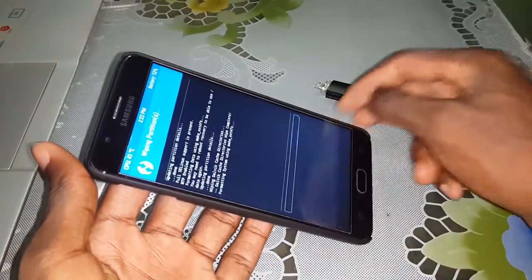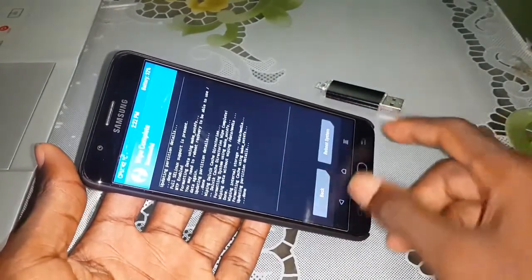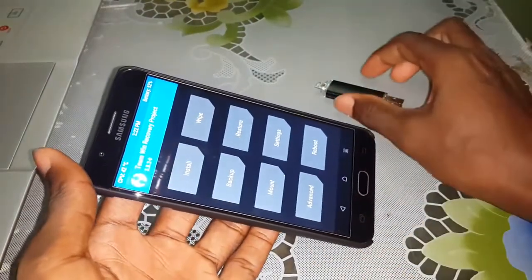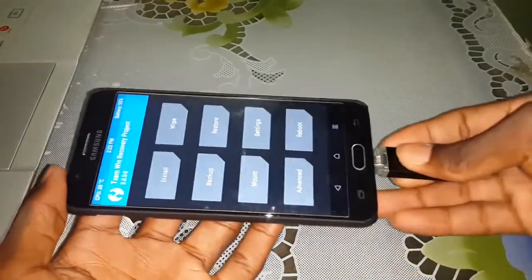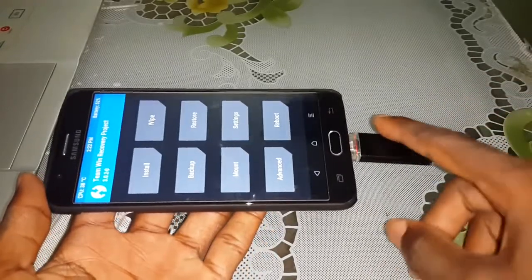Do this and wait a few minutes. Now you are ready to install this new home. Connect your USB OTG right now — the one where you have a copy of this home.